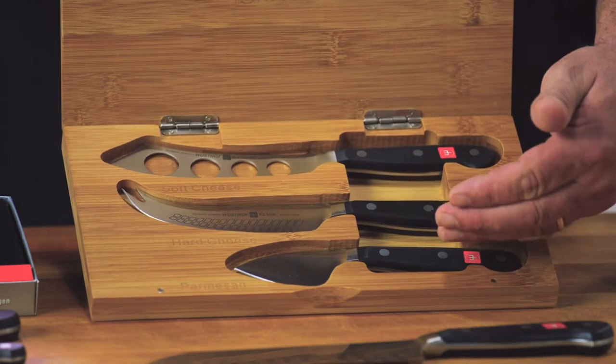Here I'd like to show you our three different cheese knives. Not only do they look really cool, but they each serve a purpose.